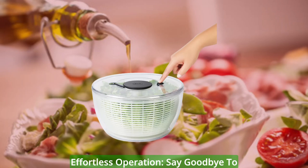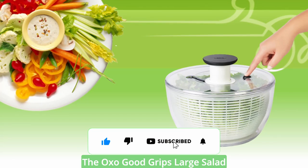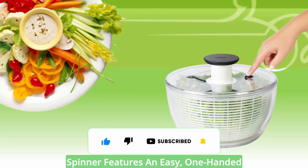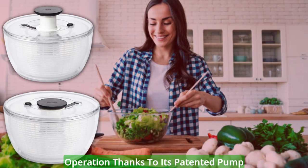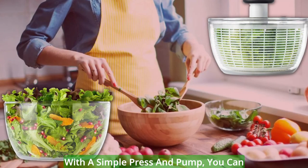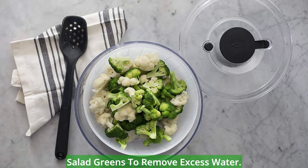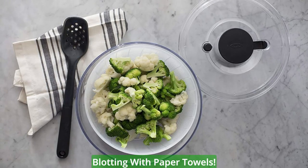Effortless operation. Say goodbye to cumbersome salad spinning methods. The OXO Good Grips Large Salad Spinner features an easy, one-handed operation thanks to its patented pump mechanism and convenient brake button. With a simple press and pump, you can efficiently and effortlessly spin your salad greens to remove excess water. No more squeezing or blotting with paper towels.